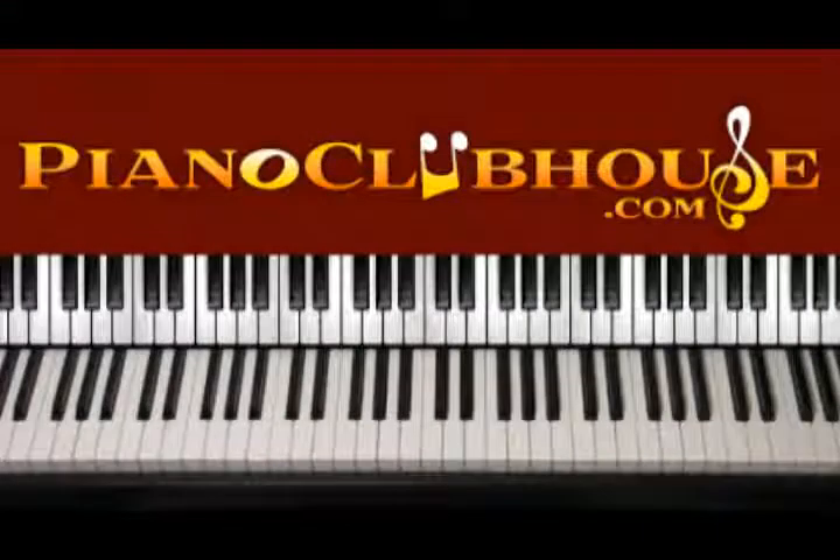Hello, this is David with Piano Clubhouse and today I would like to show you how to play Brand New Me by Alicia Keys.